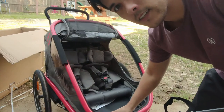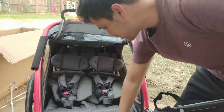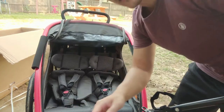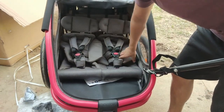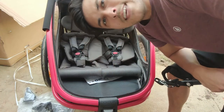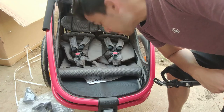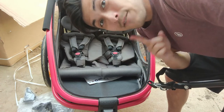I'm really digging these seats. These are the most comfortable looking seats with so much padding that I've ever seen. It's got a bench style seat with padding all over. I would even be tempted to put a baby in that. But if you want to ride with a baby, I'm going to put another video down below about how to do that safely.